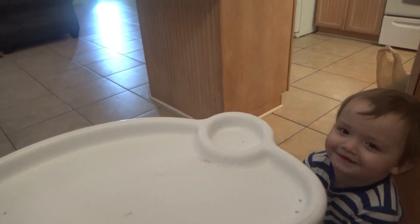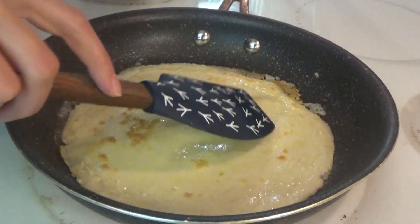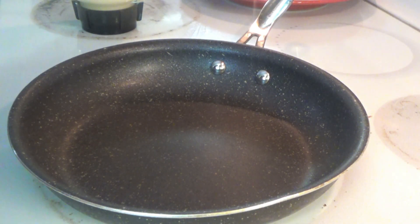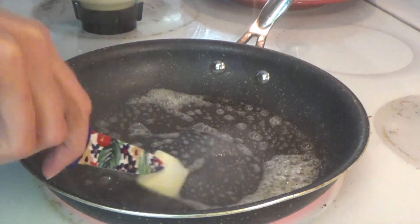You got it? You're a big helper. Okay, we're ready to flip the first one. I always wipe it out real quick before I start the next one. And I turn the heat down just a little bit, and then once we get it in here we'll turn it back up.